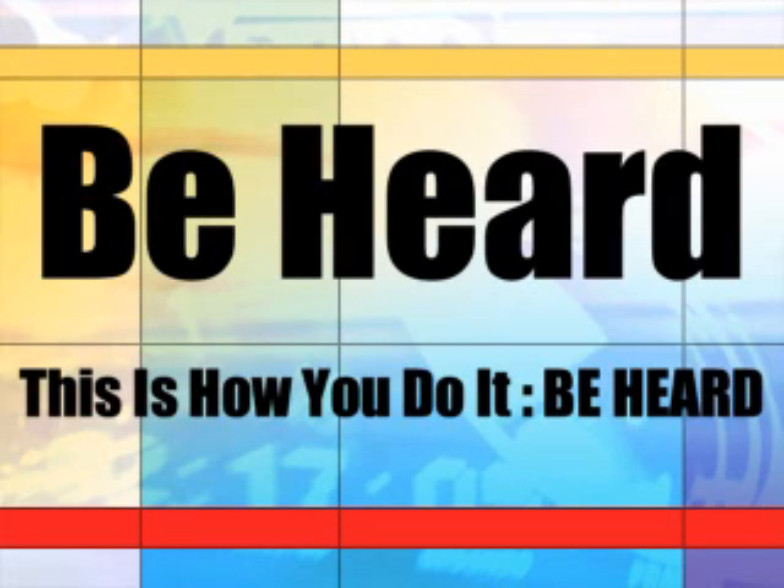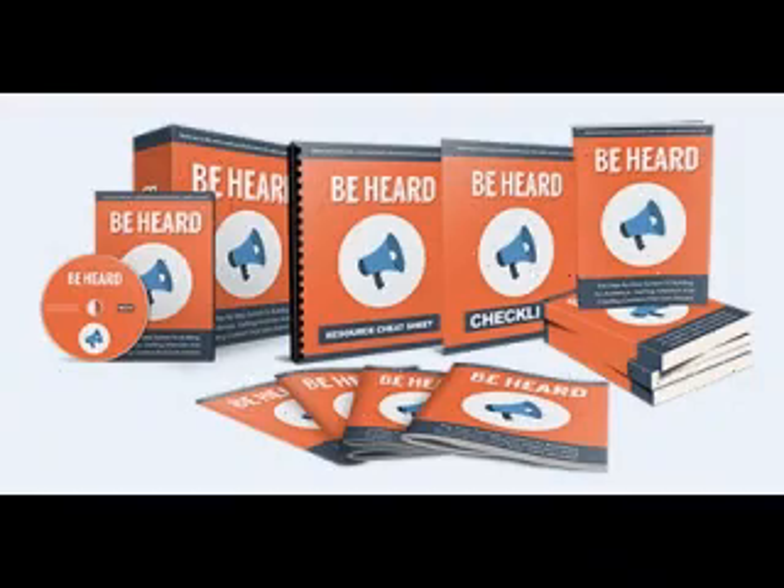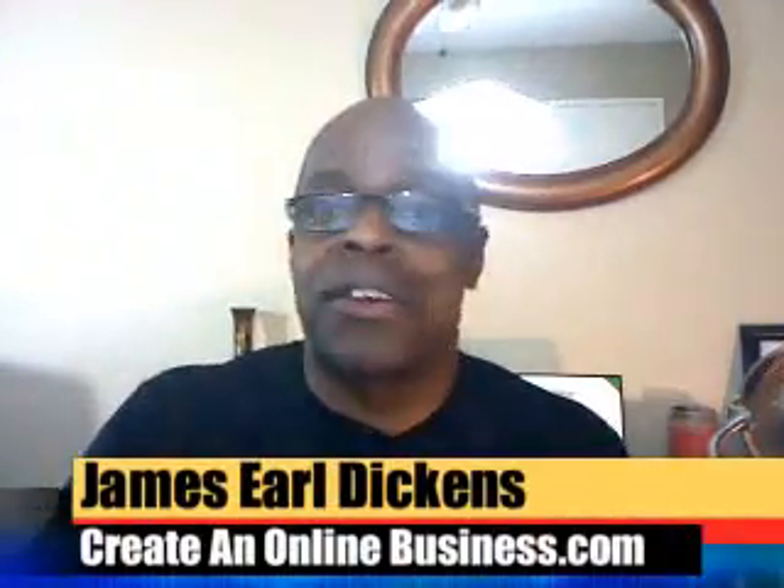Good people, this is how you do it — this is the 'Be Heard' digital project. Download your copy today and learn how to work it. This is a powerful tool to get your message out there, to be heard over the noise. Mr. James here with createmybusiness.com — 'Be Heard.' Check out what's inside the project.